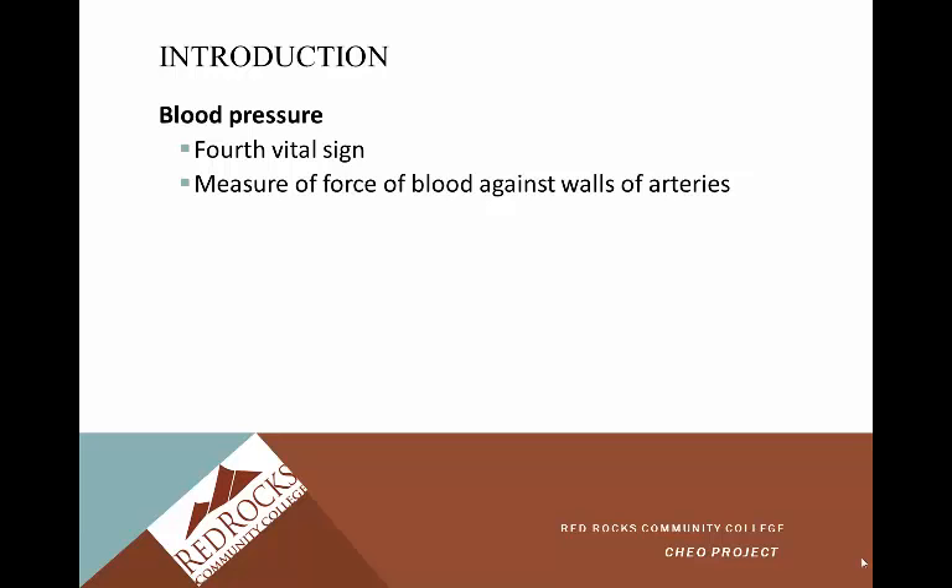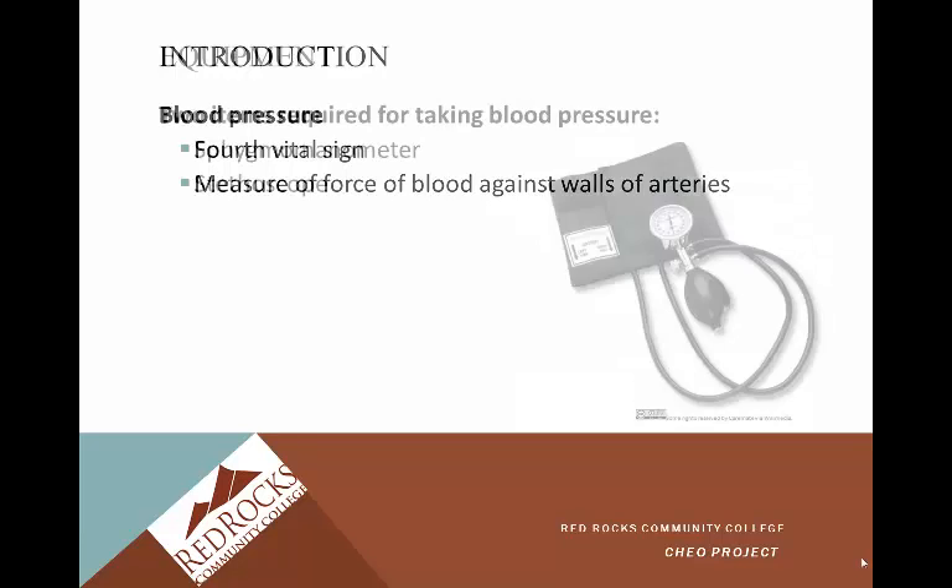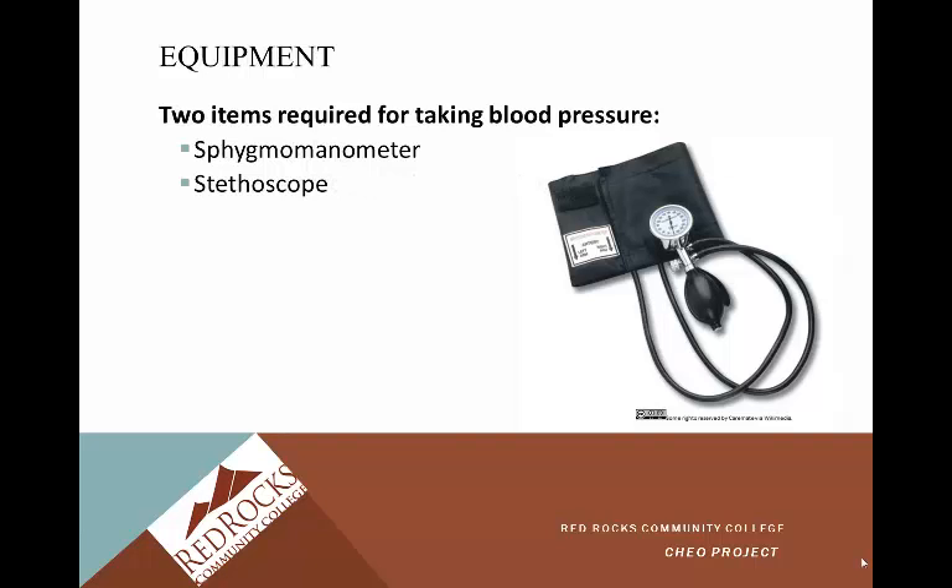For blood pressure, the fourth vital sign, it's the measure of the force of blood against the walls of arteries. Two items are required for taking a blood pressure: a sphygmomanometer — also referred to as a blood pressure cuff, because it's much easier to say — and a stethoscope. These two items are necessary for taking a manual blood pressure.